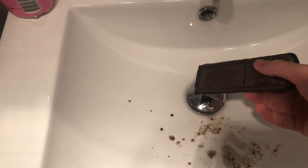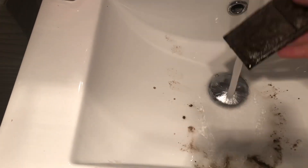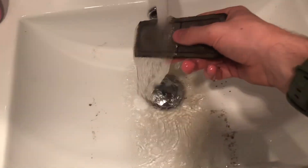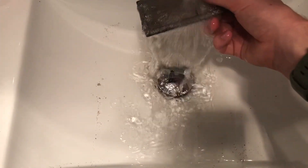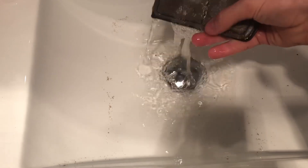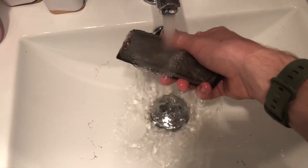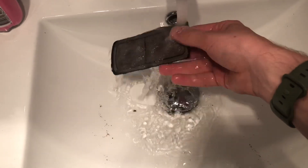The next thing we've got to do is wash the filter. As you can see it is extremely dirty. Just run it under the water, washing the back and the front, to get any extra bits out. You won't get it back to its original color but you can get it as clean as possible. And that's how you wash it.